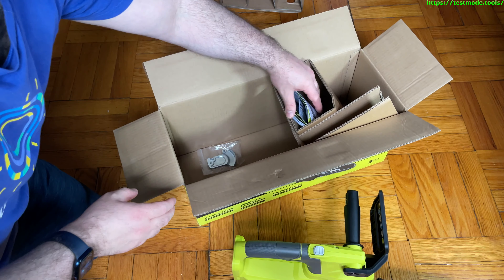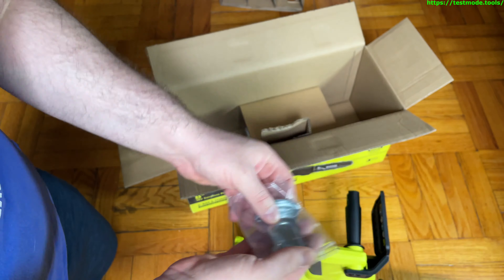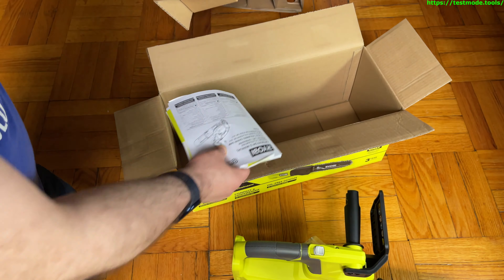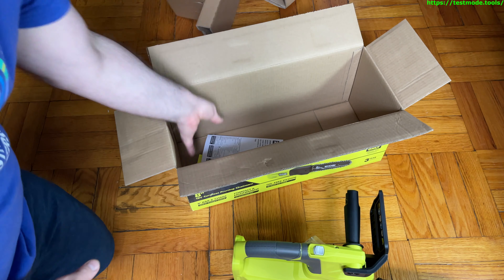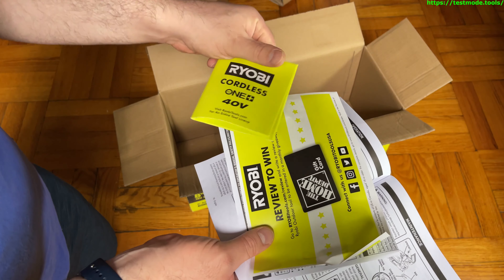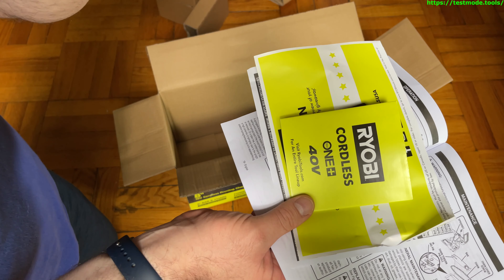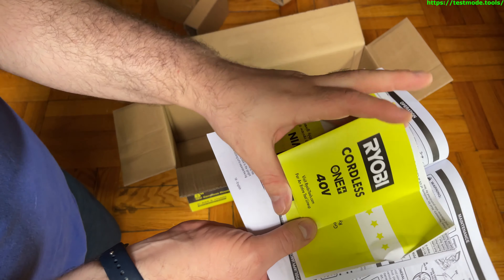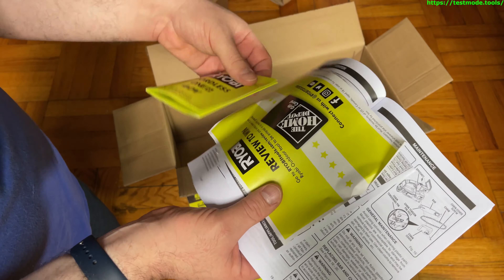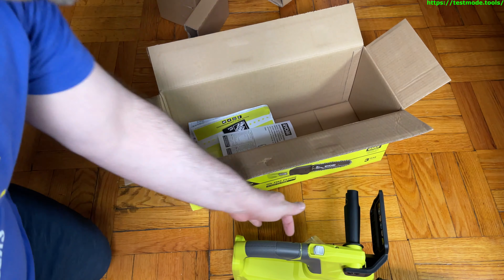Let's look at what else is in the box. It comes with this metal piece — I haven't looked at what that's for yet — and we have the manual. That's about everything. There's also a reference to the 40-volt system; I think the higher-end, bigger chainsaws are 40 volt rather than 18 volt.